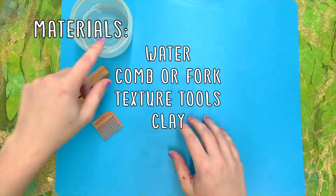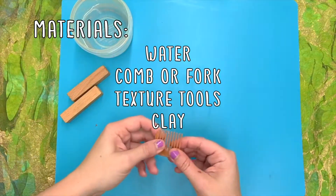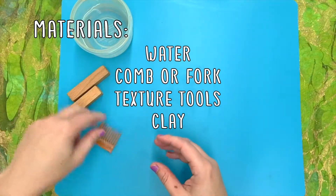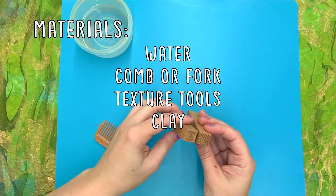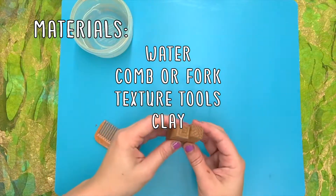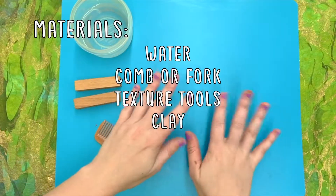All you need is a little bit of water, a comb or a fork or something that you can scratch with, and any tools that you like for texture. You could use rope, buttons, seashells, even your sneaker bottom — anything that really presses in a cool texture that you like. And some clay.